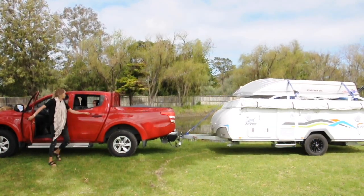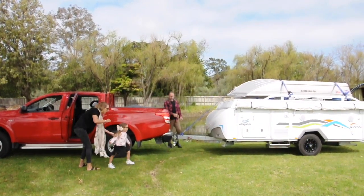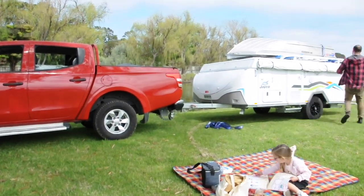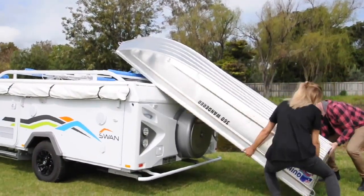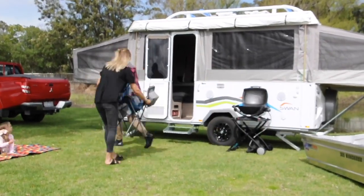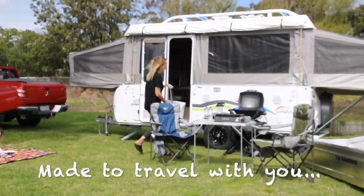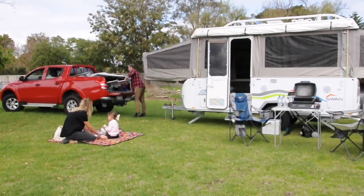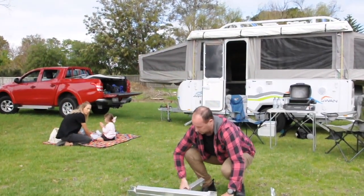Australians love nothing more than getting out and experiencing the great outdoors, from the rainforest to the river and everywhere in between. For those with a passion for boating, the game has changed — just like a modern caravan, barbecue, or even your camping gear, your boat trailer can now travel with you. Introducing the Dunbeer alloy fold-away trailer: incredibly compact.